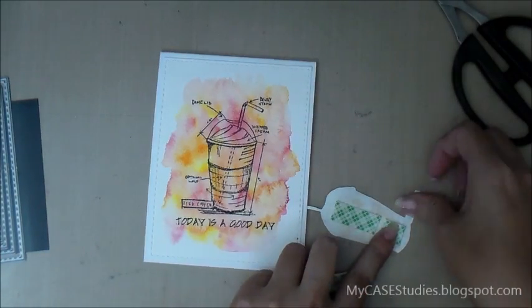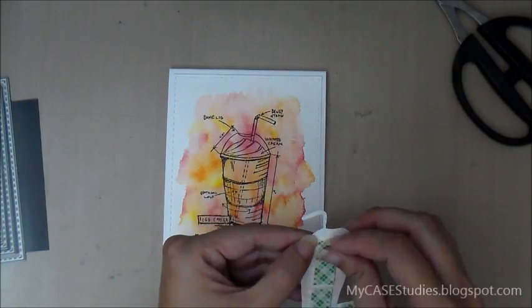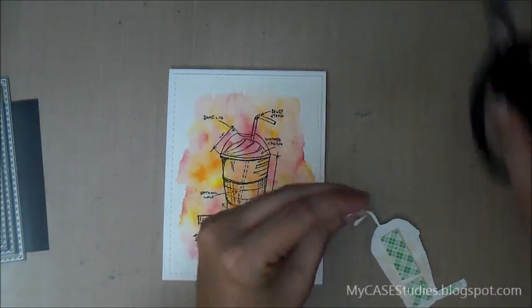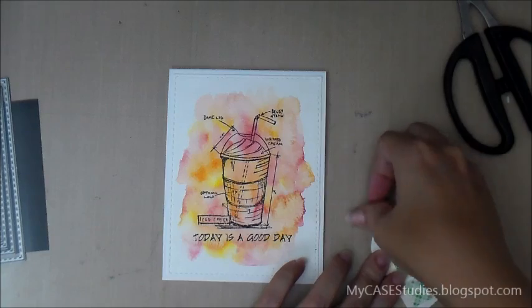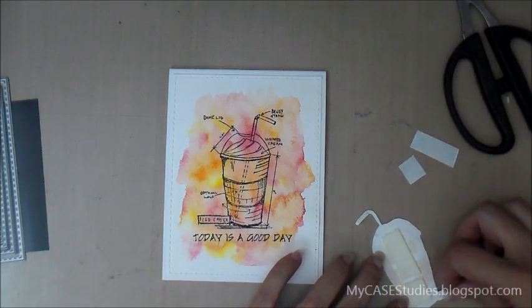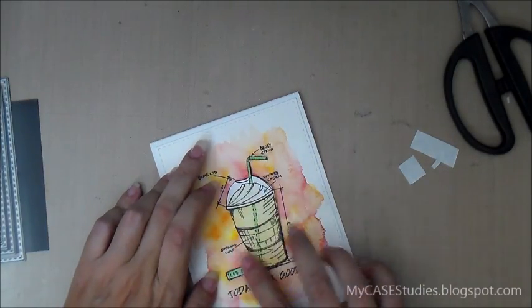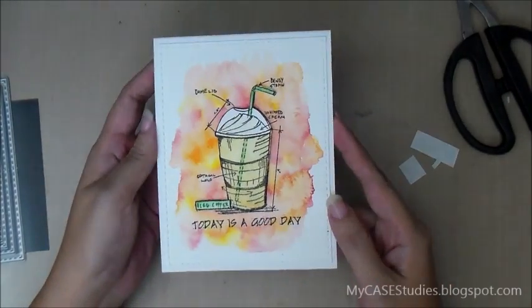I'm cutting some tiny, really skinny little strips of foam tape for the iced coffee sign. For the top of the straw, I was just going to let it go, but then I thought I could fit a little piece of tape back there, so I did. And that is basically the card — I hope you like it. I hope to see you over at my blog, mycasestudies.blogspot.com. Thank you very much for watching.